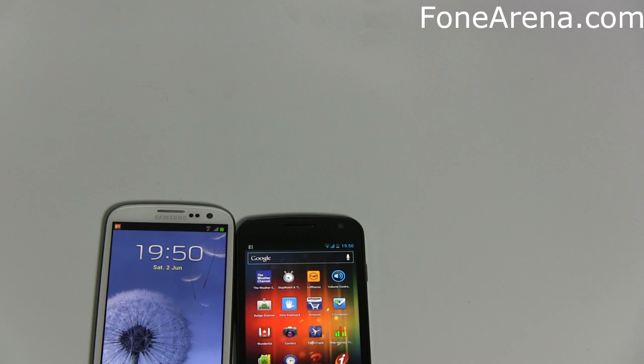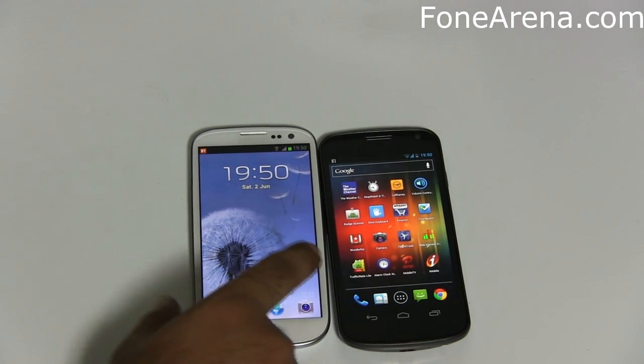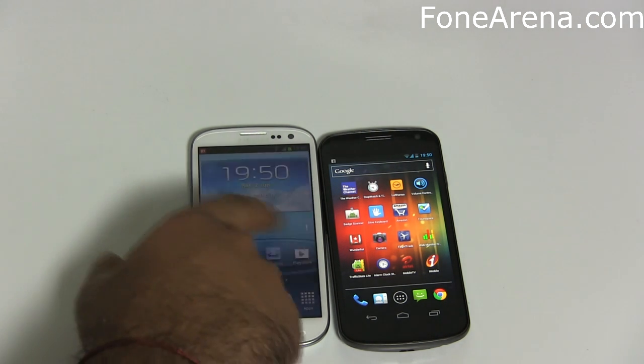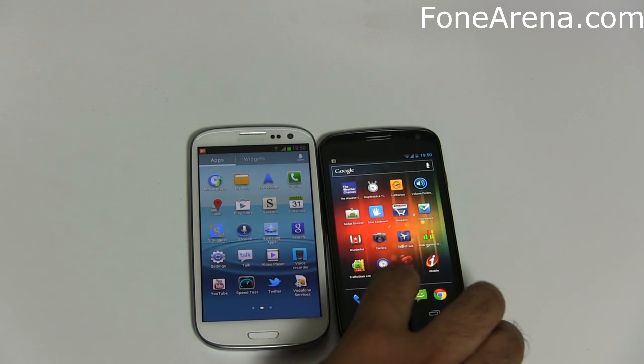In terms of specs, the Galaxy S3 packs a 4.8-inch Super AMOLED HD display. The display is pretty nice. The Samsung Galaxy Nexus is a stock Android device with no extra stuff from Samsung — it just runs plain Android Ice Cream Sandwich. You don't get TouchWiz 4.0, which is running on the Galaxy S3.